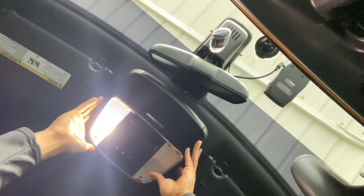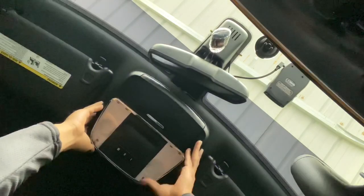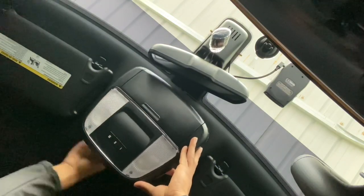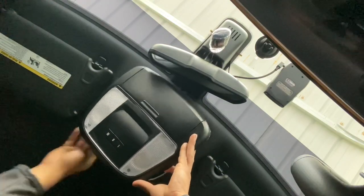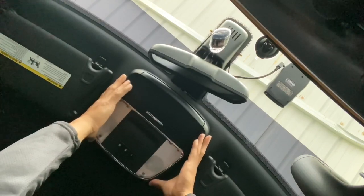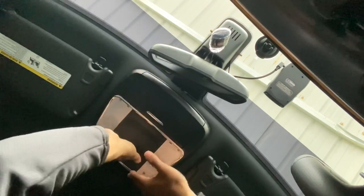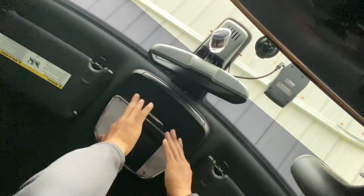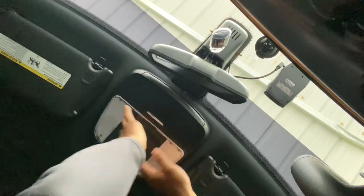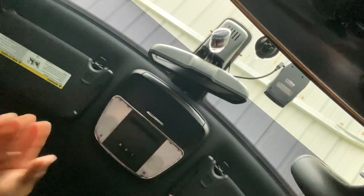I went ahead and changed both of them — they're on, no issues, fitment is good. Make sure they're on tight, put this back on, line them up, and just give it a good push and you'll hear it clip back in. Feel around it and you're good to go.